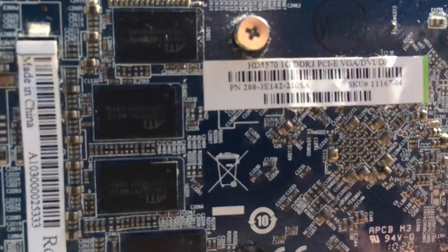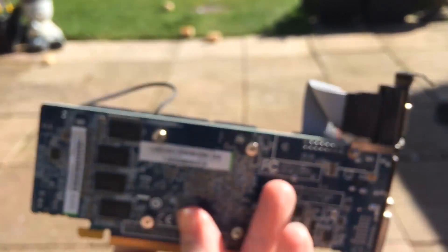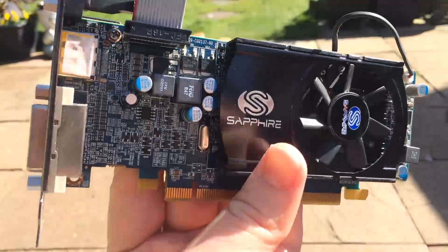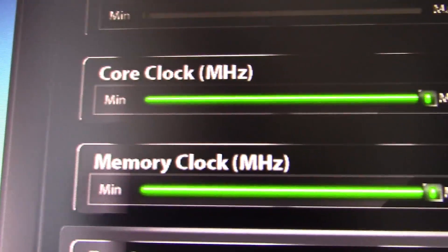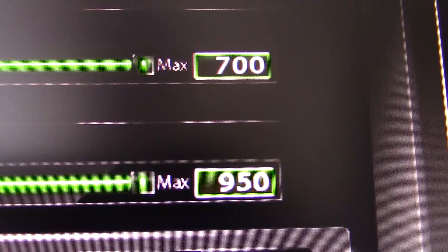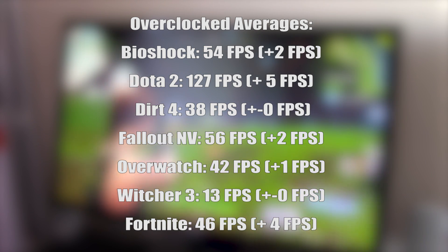But what about the overclocked results? Can this Redwood-based budget GPU be tweaked to play our game selection a little better? The max overclock in Afterburner was 700MHz on the core clock and 900MHz on the memory clock. With both of these speeds applied, I jumped back into the same games and didn't see too much of an increase, though there were some slight improvements as seen by these figures.